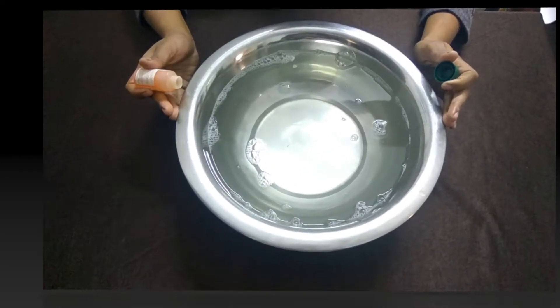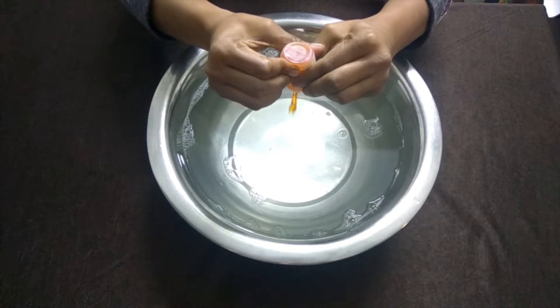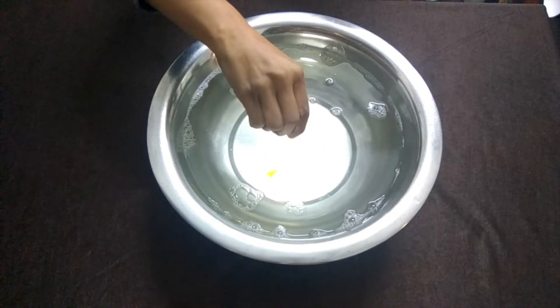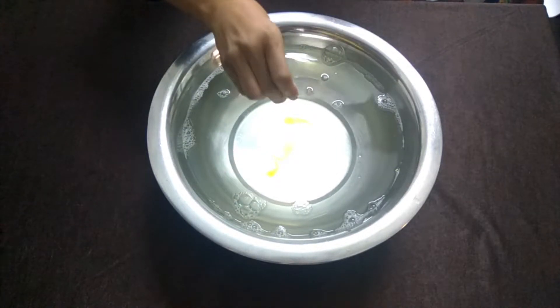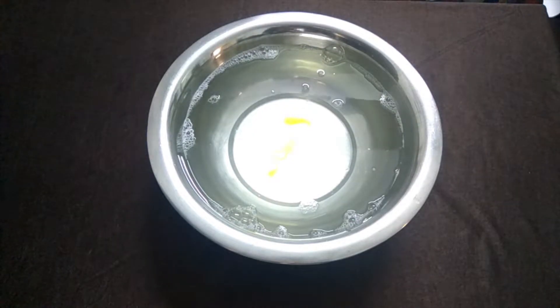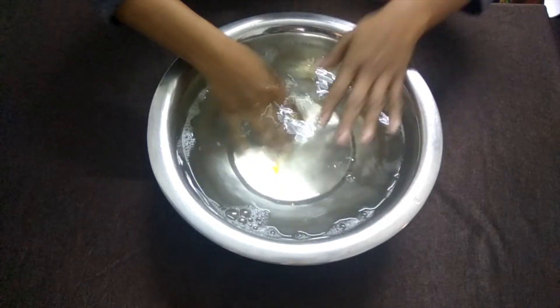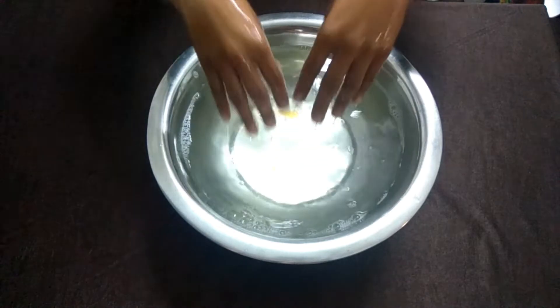In a bowl, we will add warm water. We will put some shampoo in the water. After 5 minutes, we will remove our hands from the water.